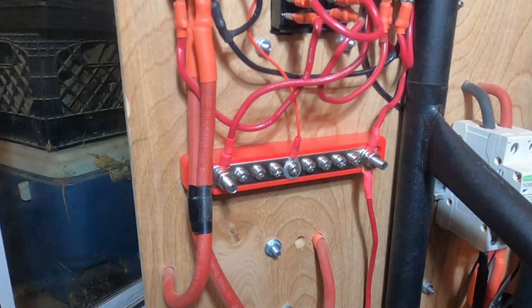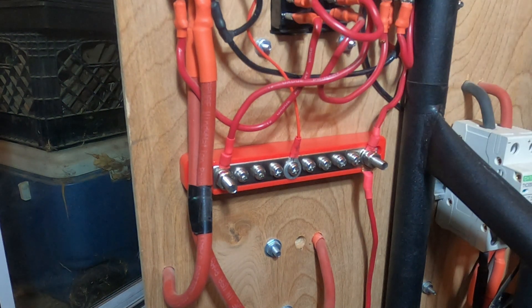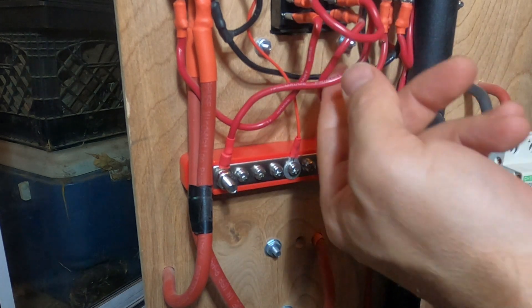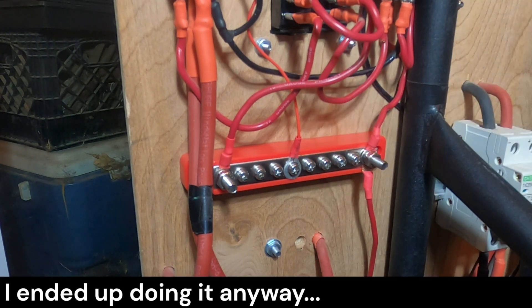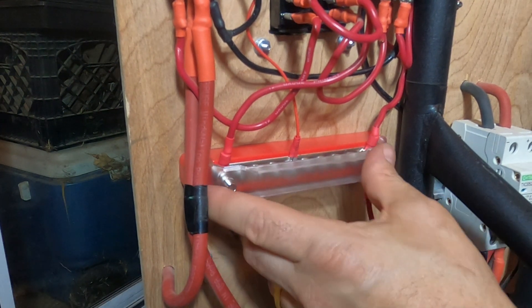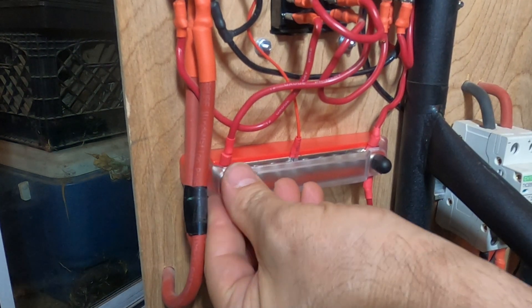That's all the cleanup I really wanted to do — I just wanted to really deal with all the grounds. I don't think I can really optimize it anymore. I mean sure, I could take these loop-de-loops and connect them down individually, but that's kind of splitting hairs. I just don't think there's much point to that. But hey, it looks kind of cool.